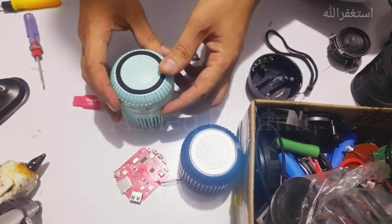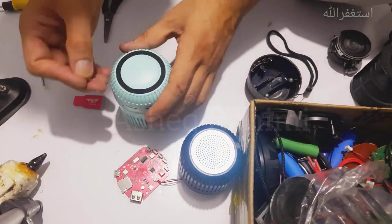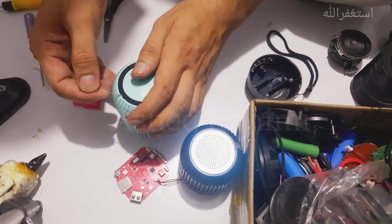As you can see, this cap is fitted well in its place, so now I'm going to tighten the screws.